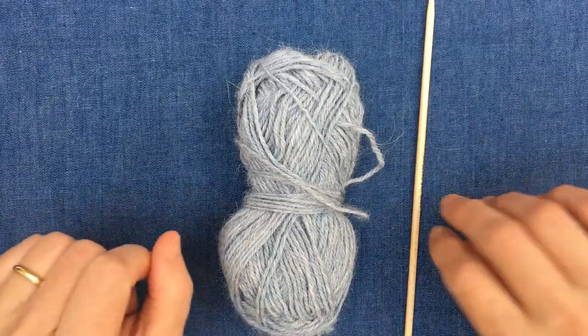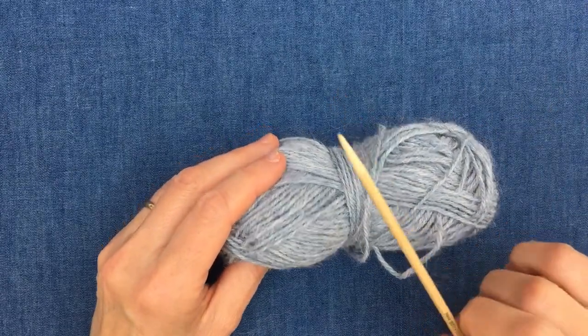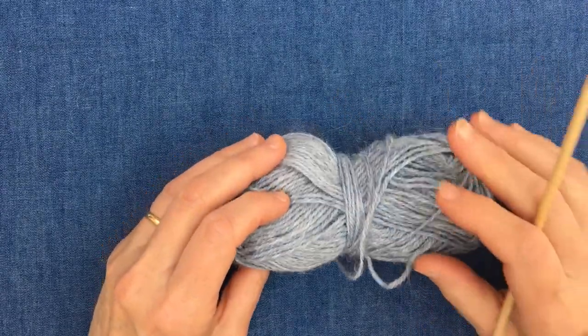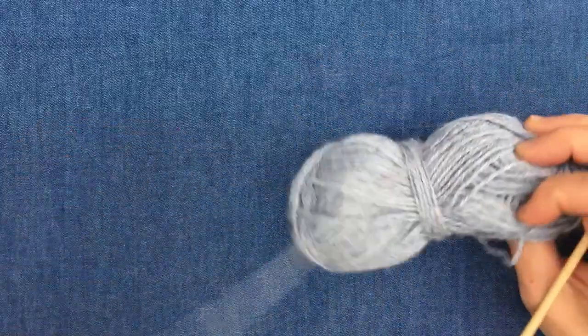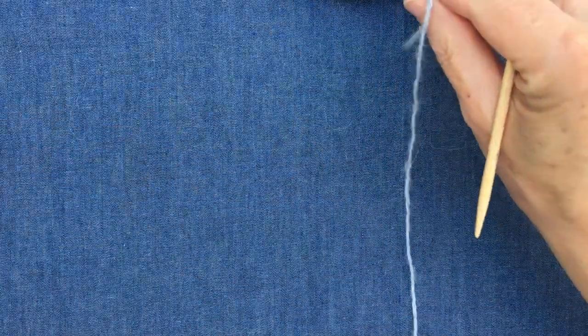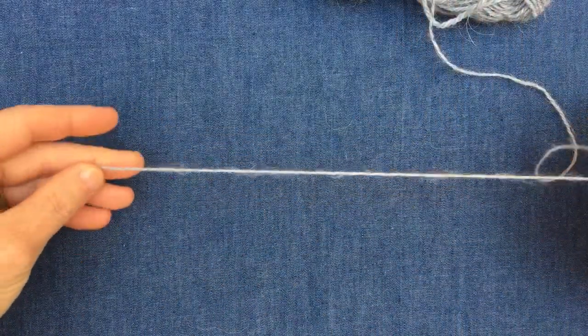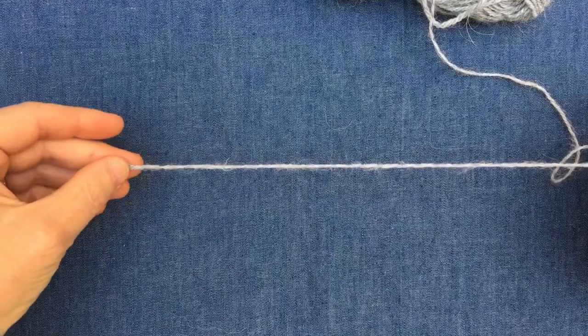Quite often when we're casting on we will be using the main ball to get our stitches onto our needle, but for this technique we will be making the stitches from the tail that we've taken off from the main ball itself. So we have to begin by working out how long a tail — a long tail — we need to begin with for our project.